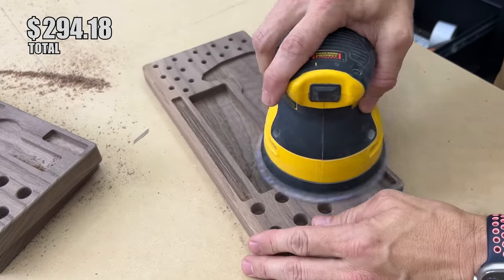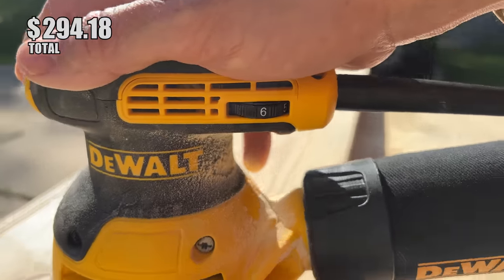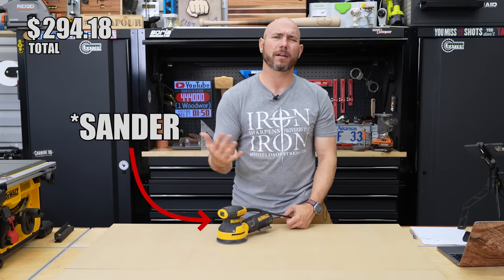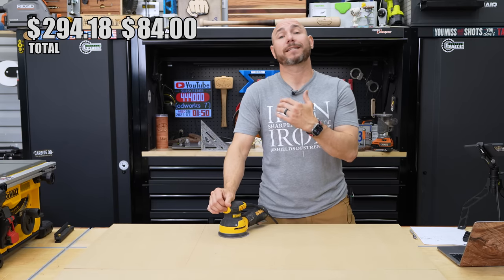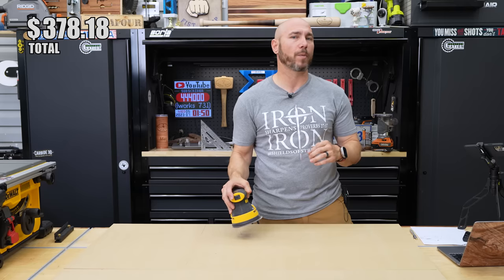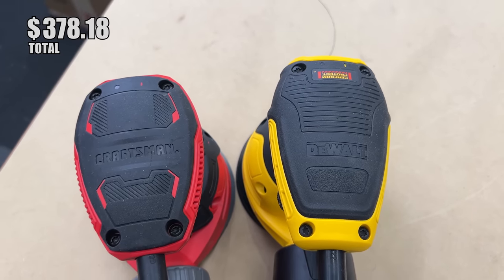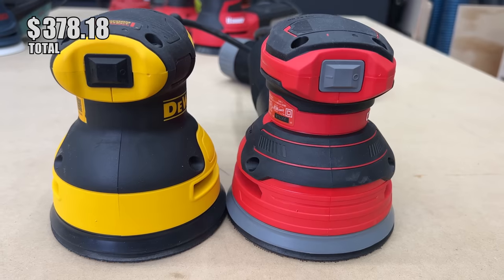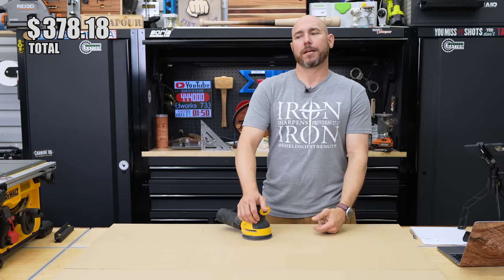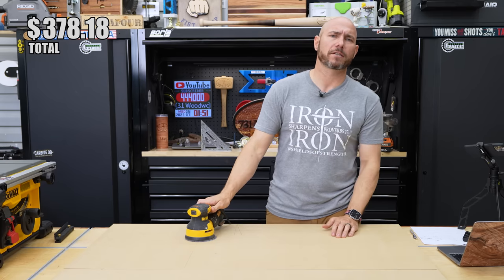You've got a way to cut wood and put it together — now you need a way to sand it. My pick is the DeWalt variable-speed sander at $84, which came out as one of the top performers when I tested several sanders under $100. There's also a Craftsman sander that will save you about $20, but it lacks variable speed. They're essentially the same sander, made in the same factory in Mexico, just different colors. If you want to save $20 go with the Craftsman, but my recommendation is still the DeWalt for that variable speed.